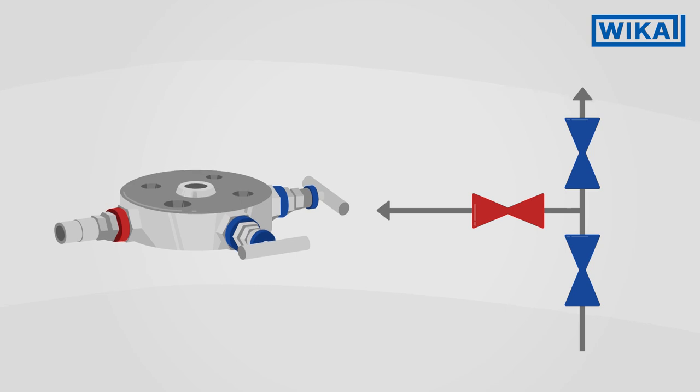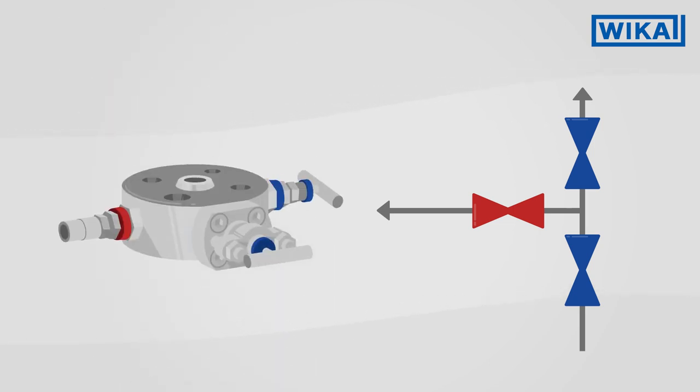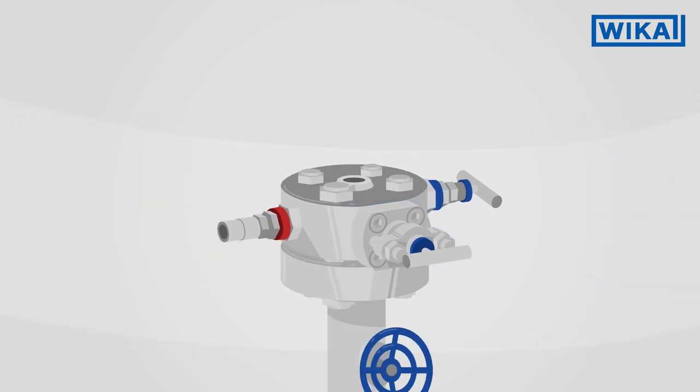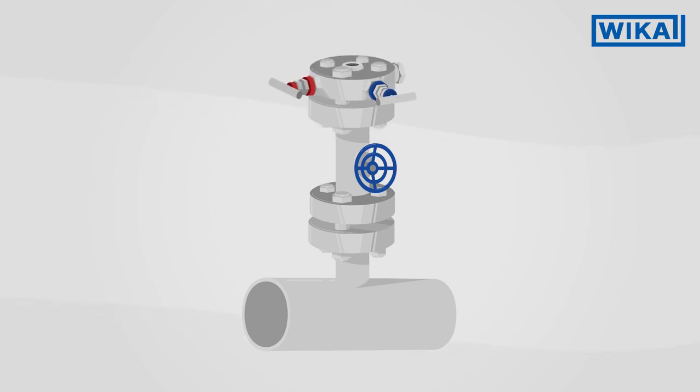The double block and bleed variant has a second shut-off valve for the redundant shut-off of the process. Mono-flanges in the process version have a reinforced O-S&Y bonnet on the process side. If the process already has a valve, a mono-flange in an instrument version can also be used, in which case the primary shut-off valve has a simpler design.